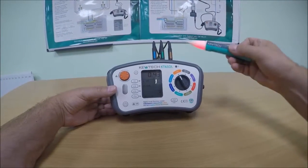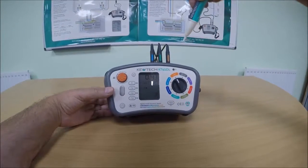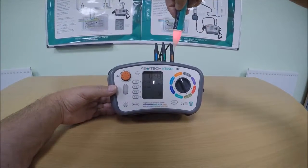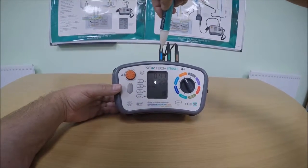So we then select the second sensitivity, keeping your finger on the button, picking up just the live and not the earth or the neutral.